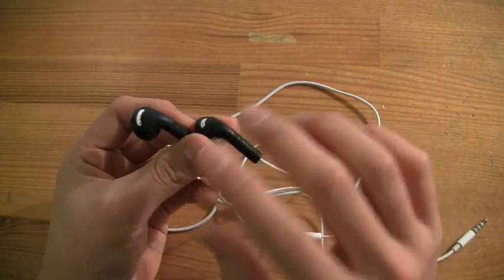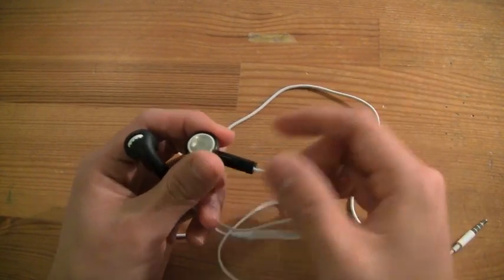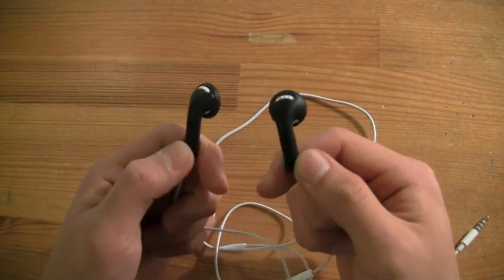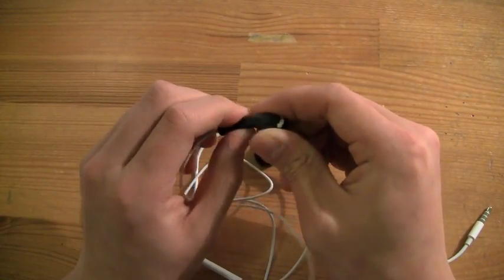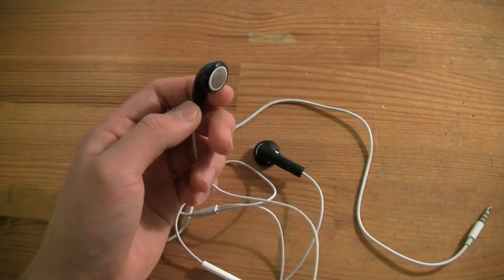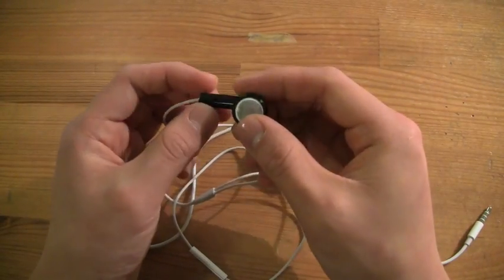Another purpose is to protect your headphones. If you're someone who really is interested in keeping your headphones as clean and scratch-free as possible, these covers will be exactly what you're looking for. These are silicone, so if you drop them they'll offer some shock protection and some scratch protection. Overall, they're just really, really cool products.